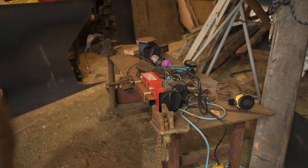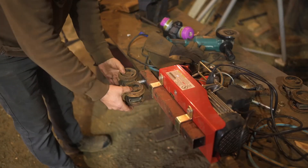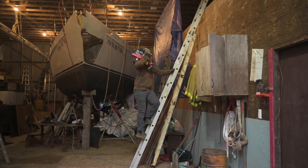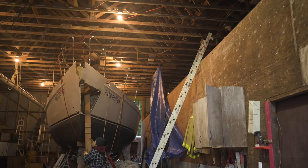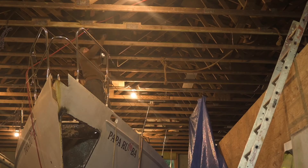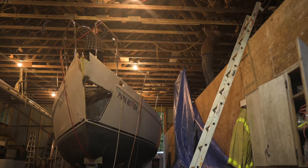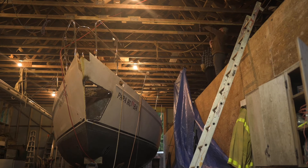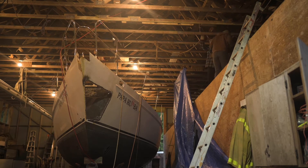I'll put some Loctite on that too. Hopefully that slides into that rail. We put the track across a few 2x4s that were placed across a few rafters for strength, and then it was time to put the winch on.